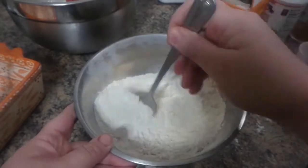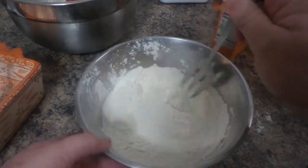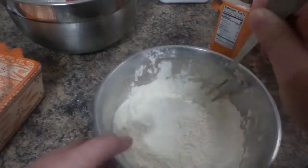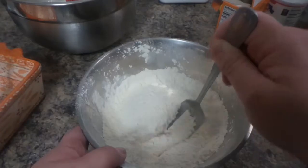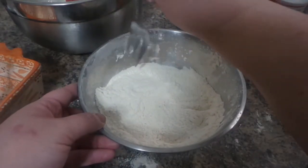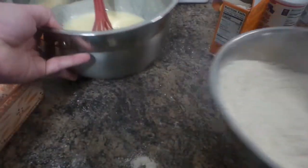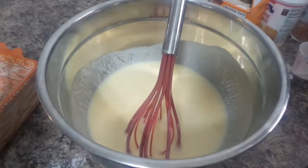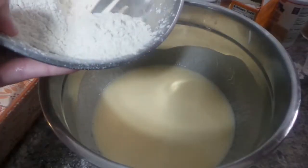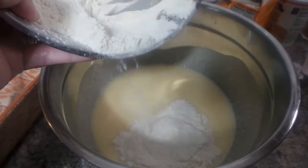Using this large fork I have — I don't remember where I got it from — mix everything, give it a good little stir. Then add it to our wet ingredients over here. Hopefully this turns out — add a good little amount.